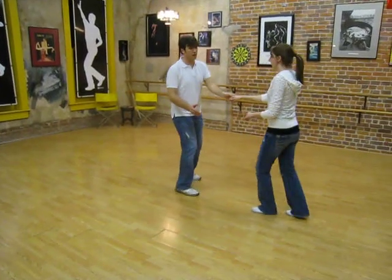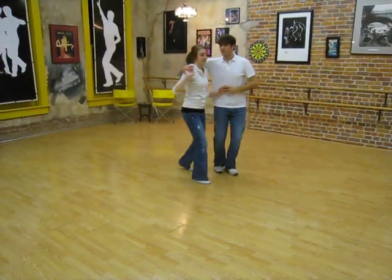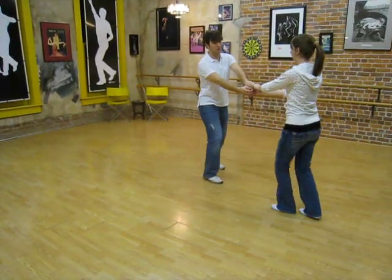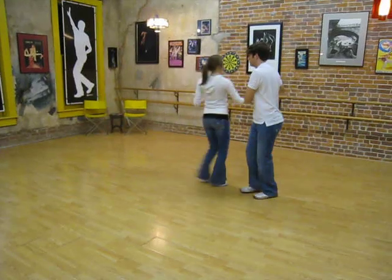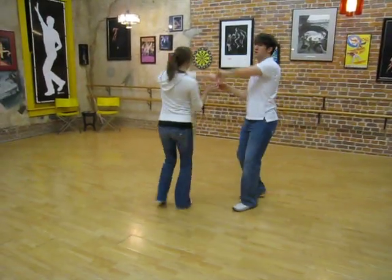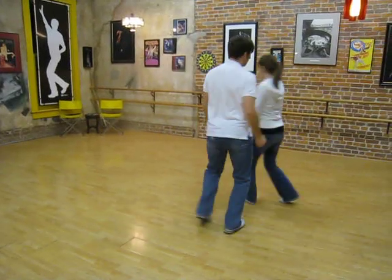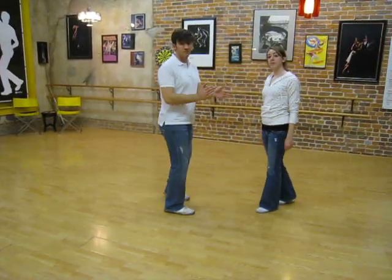And then we also did a triple, triple, rock step, triple, triple, back rock step, triple, triple, rock step on this side, triple, triple, step, come out, free spin — no hands, feel — rock step. Okay, that was it.